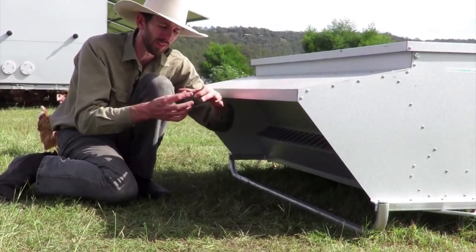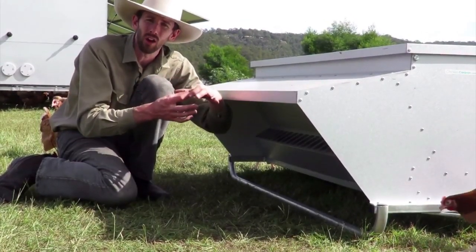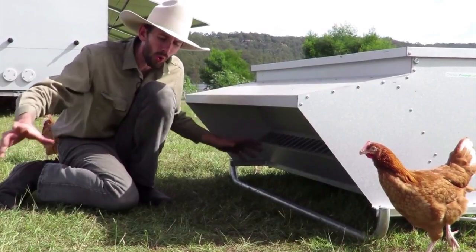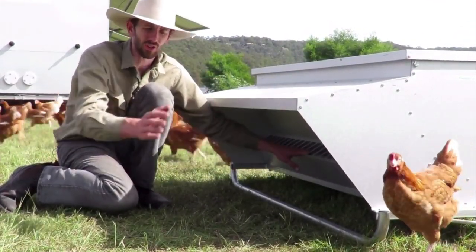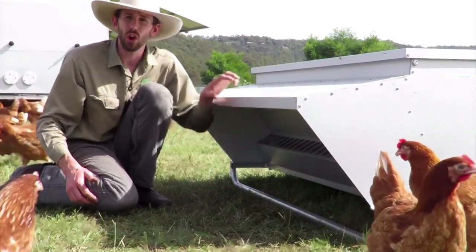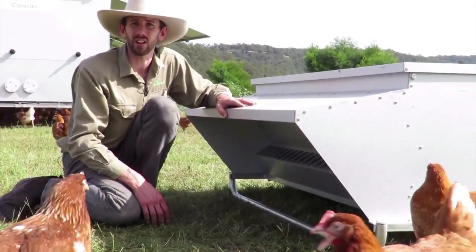The reason we want them to put their head through that rectangle hole is just so they don't flick feed. If you have it all open, they'll tend to flick the feed out, waste it, and you'll just have feed all over the ground. No wasted feed with a Chicken Caravan Skid Feeder.